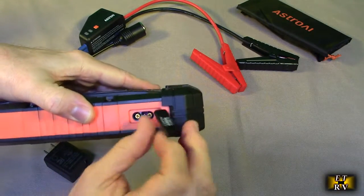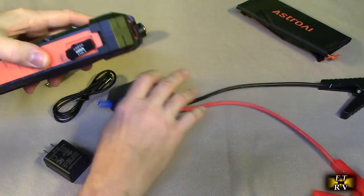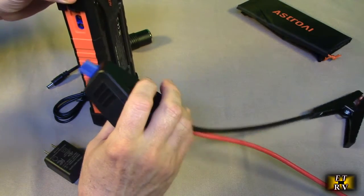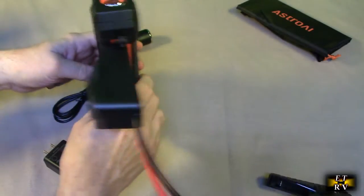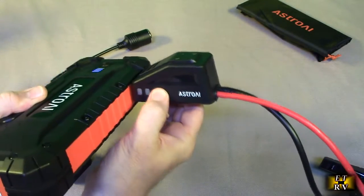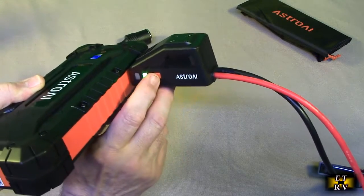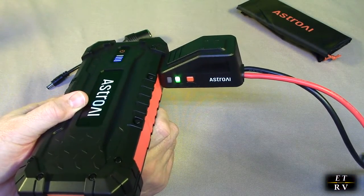On this side is the jumper cable port — this is where you plug in the jumper module to do the actual jumping. It only goes one way — just like that. And then there is the boost button right there, which is going to allow you to boost if you need to. We're going to test this and use this on my vehicle.